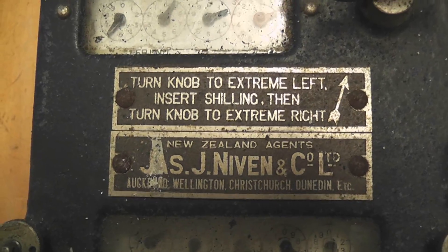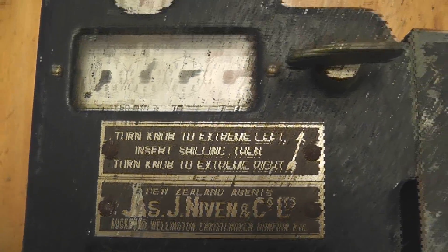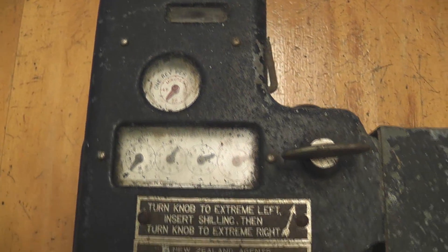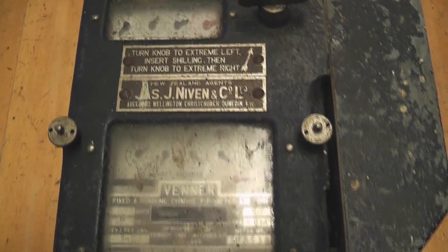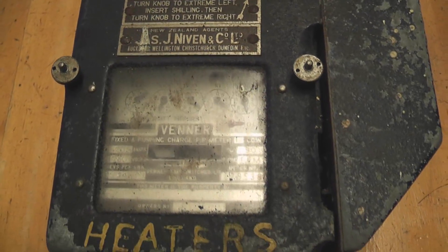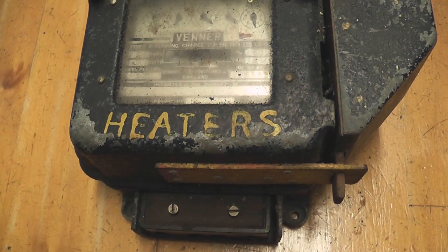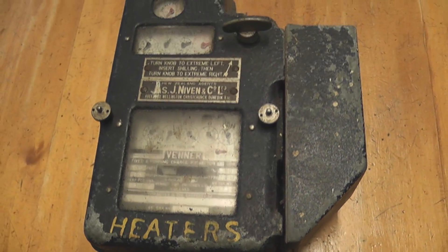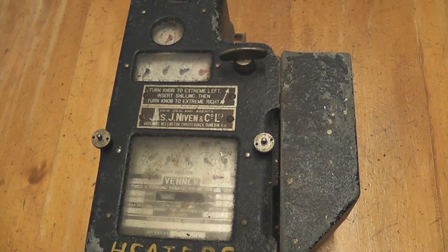Good day viewers. I'm cleaning up some stuff in my workshop and I've found this meter. This is an old Venner coin meter. I'm going to clean it up a bit and then I'll have a look in it. It used to be used for some heat or somewhere in a hole. Let's open it up.